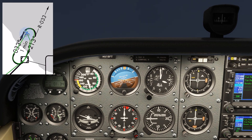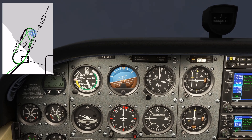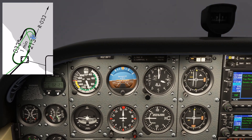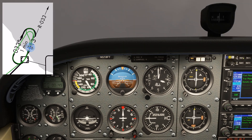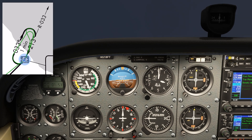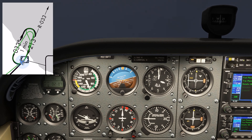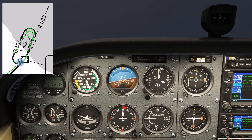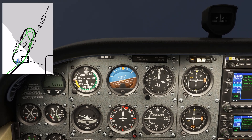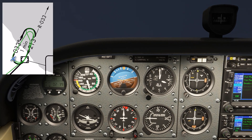After 90 seconds, we turn back inbound, looking for the same 205 heading we used before. Once we roll out inbound again, we're going to start timing. When we cross the station and the flag flips, we have 1 minute 50 timed. We want that to be 1 minute, so we need to shave 50 seconds off that last outbound leg, which was a minute 30 — so we're only going to fly a 40-second outbound leg, which should get us far enough to allow us to fly a 60-second inbound leg.